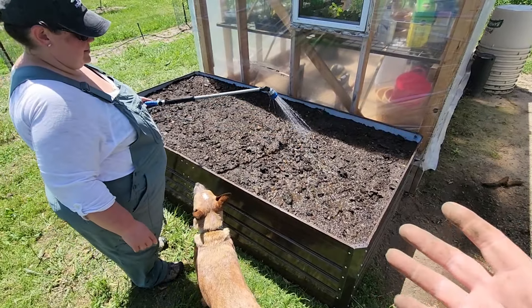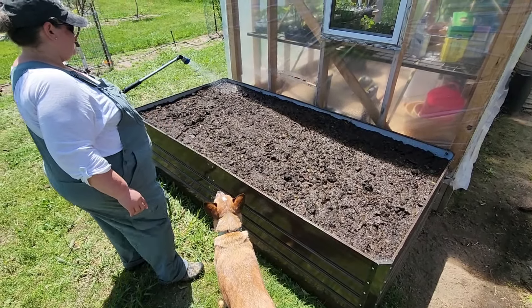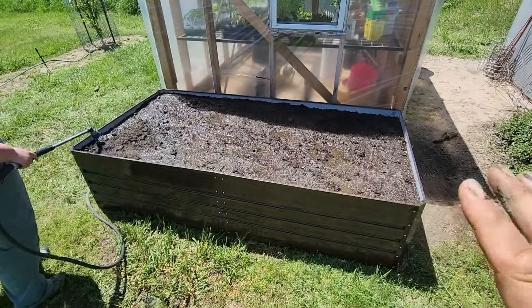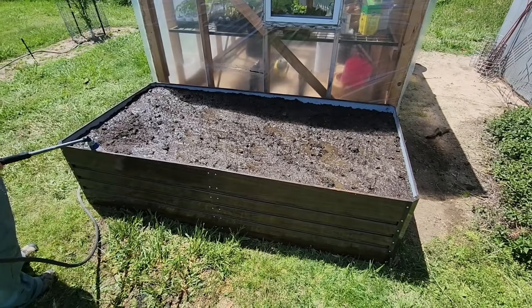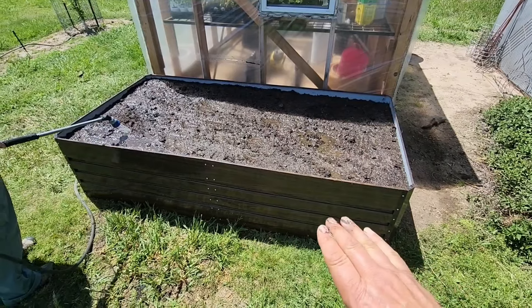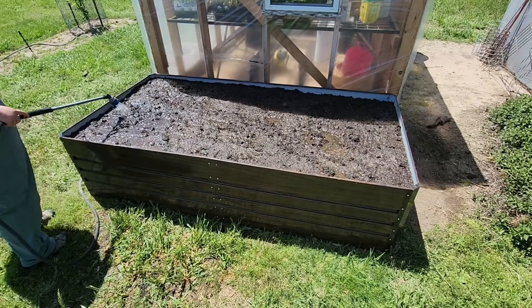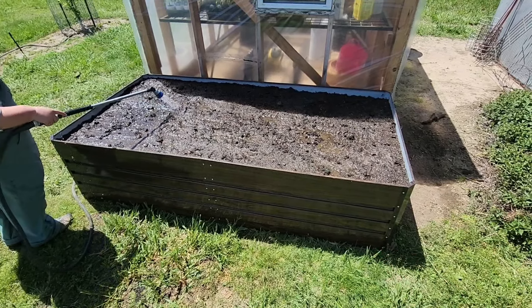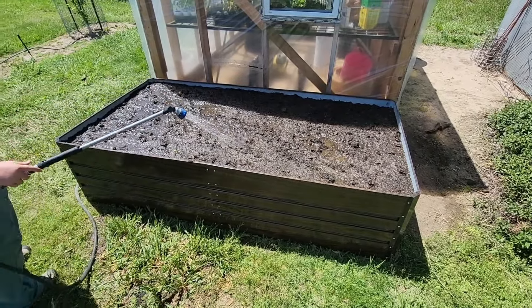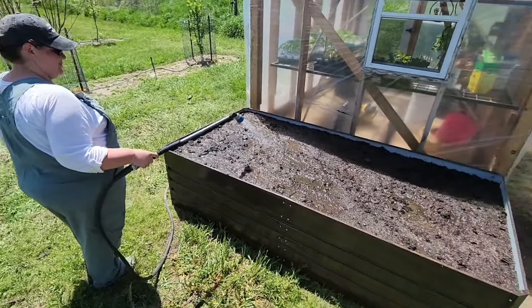As that stuff decomposes in there, it's going to generate heat, which those plants will just love. We've already got some plants to put in here — some herbs that we bought and herbs that we started. Now this isn't the only size or shape they make. They make big oval ones, round ones, one foot tall, two foot tall, depending on your needs. If you're handicapped or elderly, you might want to use the taller ones. The taller ones make it real easy for weeding — you don't have to bend over so far. When you're six foot four, it's a long ways to the ground.